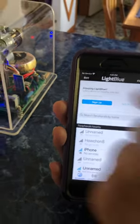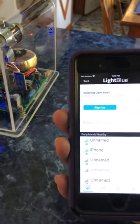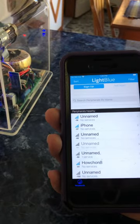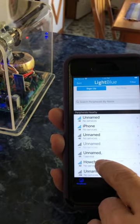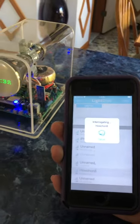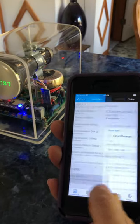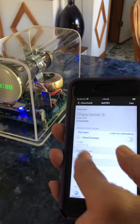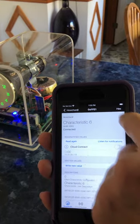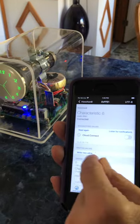Opening the app, it should pick up all the peripherals. This one is named Houchon — I name all the Bluetooth modules Houchon with a number; this one is Houchon 8. Connect to it, go to the screen, go to the last line, and change the encoding from hex to UTF-8, because that's the protocol we're going to use to communicate with it.